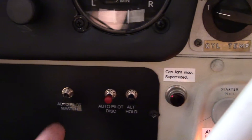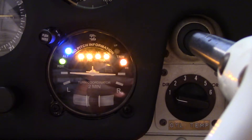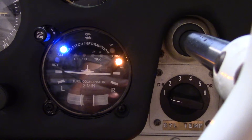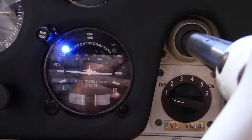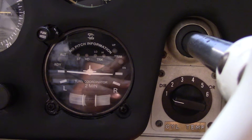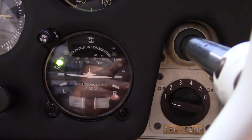Here I'm going to turn the autopilot master switch on and this is the self test. All the lights will go out here in a second. You can maybe hear the servos in the background clicking. All the lights go out and here in a few seconds the green ready light will come on, which means it's ready to go.